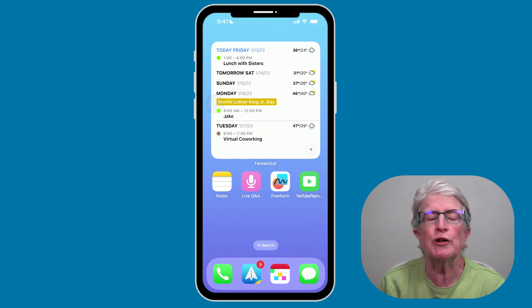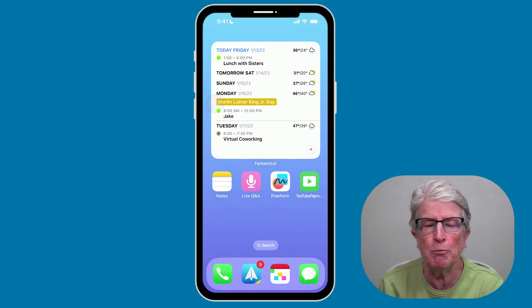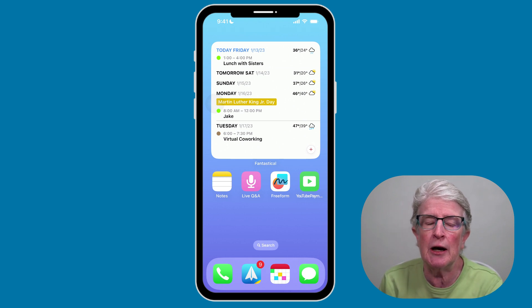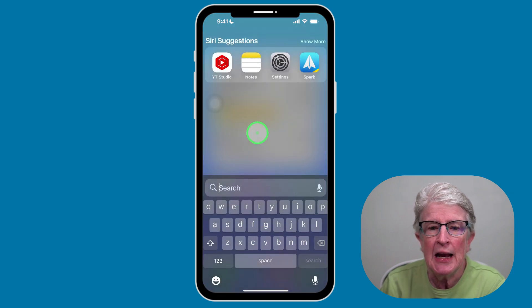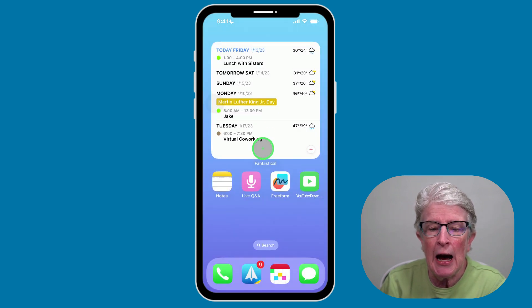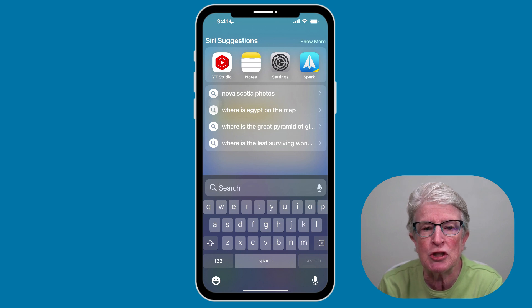The iPhone's global search feature is very powerful. Spotlight Search can find apps, photos, documents, emails, messages, search the web, and so much more. There are two options to access it: at the very bottom right above the dock you'll see a Search option you can tap, or you can pull down on an empty area of the home screen to bring up Spotlight Search. Give it a try — it's really powerful.